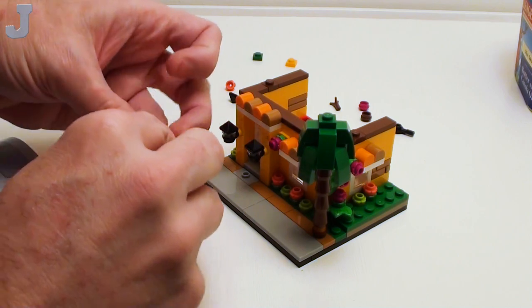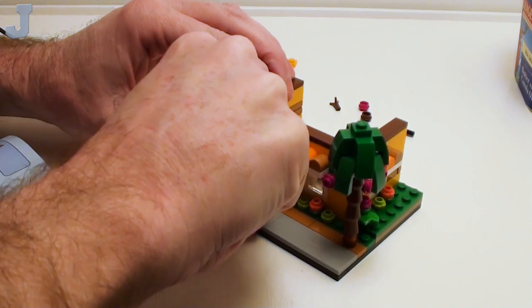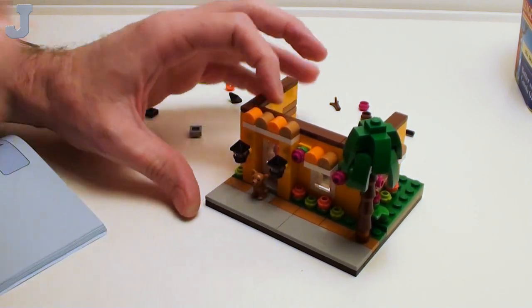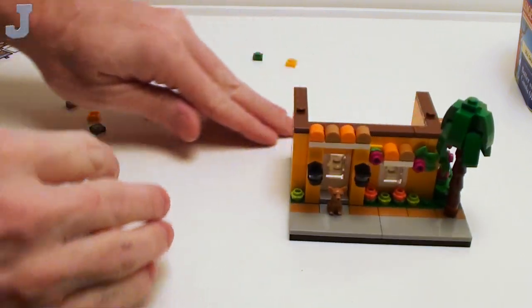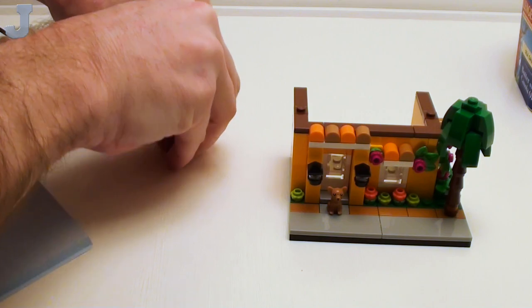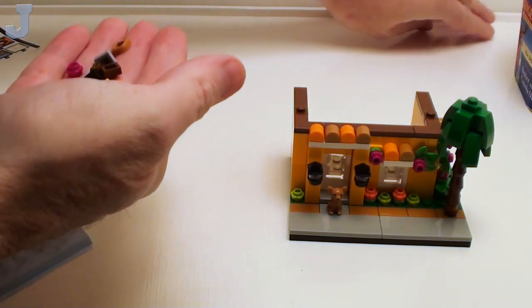We've got a little Chihuahua too — he's waiting for his master. Well, maybe this is a micro build, so instead of a Chihuahua that could be a Mastiff. As big as that is, probably a Mastiff. And we're done with bag one. This is what we had remaining right there — that's a lot of little pieces, lots of pieces. But it's like one of each. I don't think I forgot anything.